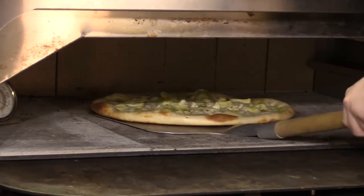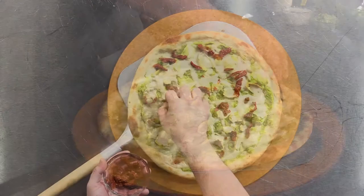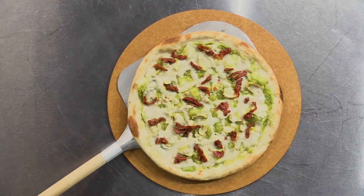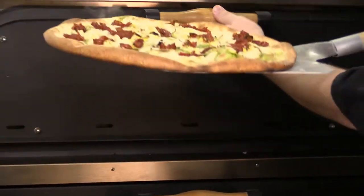Remove your pie from the oven and add your sun-dried tomatoes. Bake it again for an additional four minutes or until the crust is golden brown and the toppings are fully baked.